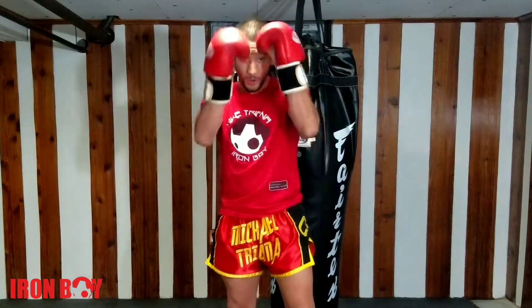What's going on guys? Mike Ironbow here. Today we're going to be going over our lead elbow.